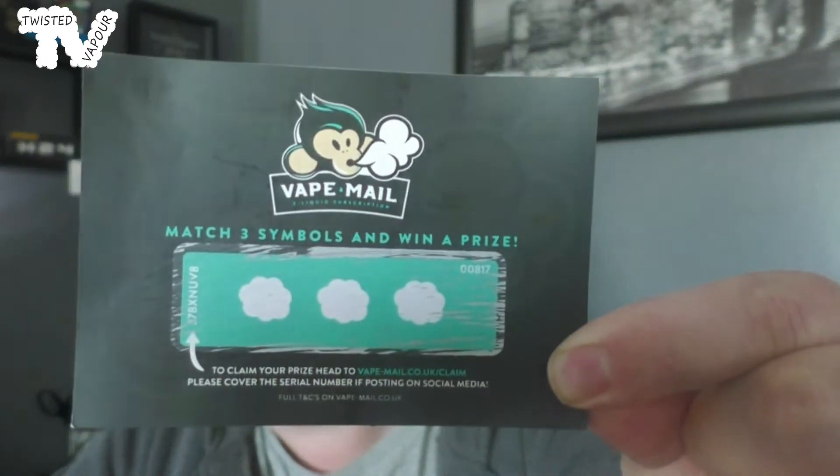Yes, we have won something! We have three little clouds on the scratch card, and if we go over to the website, three little clouds means we've won 50% off at Exceptional Vapes — very, very nice.